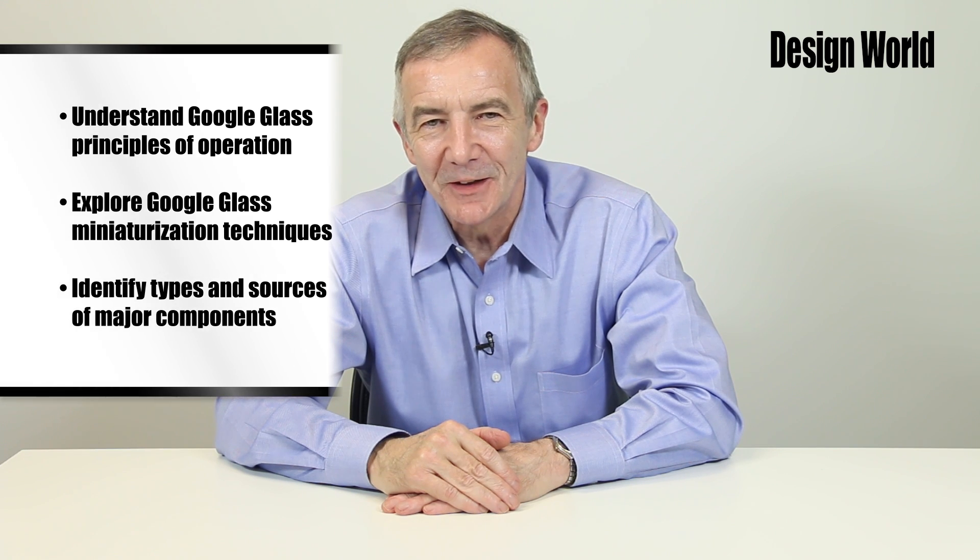Hello, I'm Lee Teschler, Executive Editor of Design World Magazine, and today we're going to tear down Google Glass, a type of wearable technology that includes an optical head-mounted display.